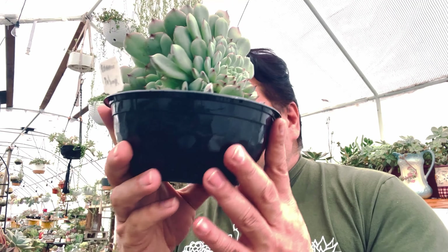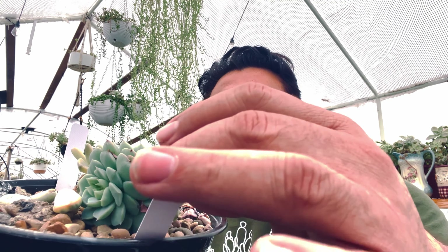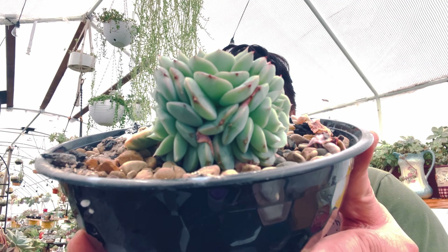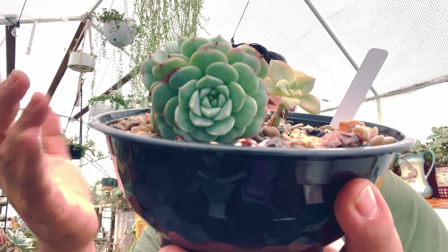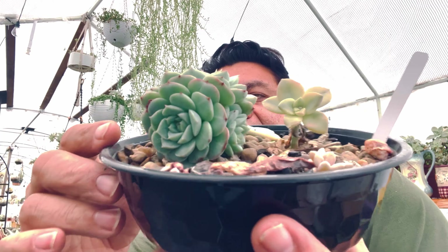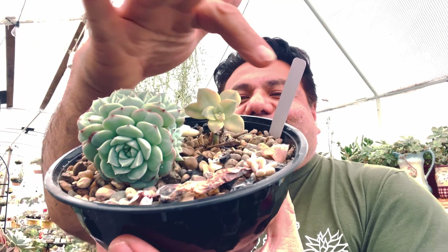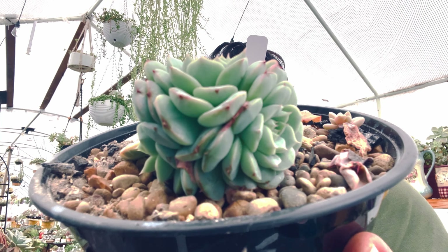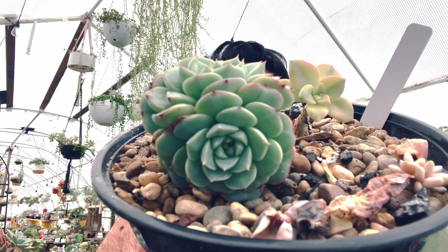Esta es la echevería Dalmaji, de origen coreano, de mi primera orden de plantas coreanas. Está hermosa. La otra planta que voy a separar tiene prácticamente casi igual forma pero con cinco cabezas — esta es la echevería Red Velvet. Creo que se las mostré en un recorrido reciente. Parecía una bola con todas las cinco cabezas del mismo tallo en el centro. Quiero hacer esa 'cirugía' hoy de separar todas las rosetas.